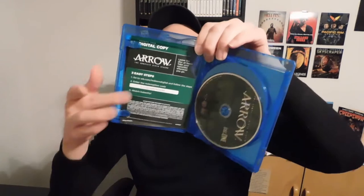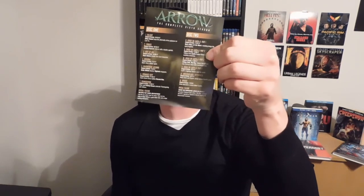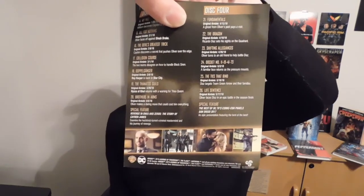Like with the other one, you got the digital copy — I can't show it that much because I might get flagged for it. And like with the other one you got the episode selection. This one has significantly more episodes than the other one — it's got 26 episodes if you can see right there. Hardly any season lasts that long, not nowadays.